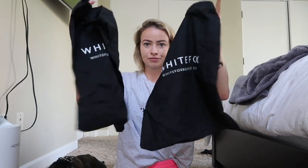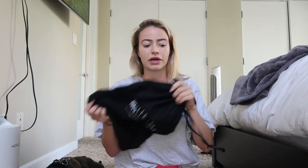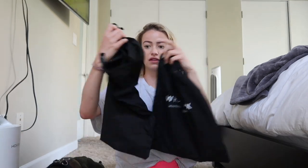The next items also came in little White Fox drawstring bags. These are perfect for laundry or traveling — I'll put like hair products in them or separate underwear and socks when I'm traveling. So I always save these; got to be environment friendly.